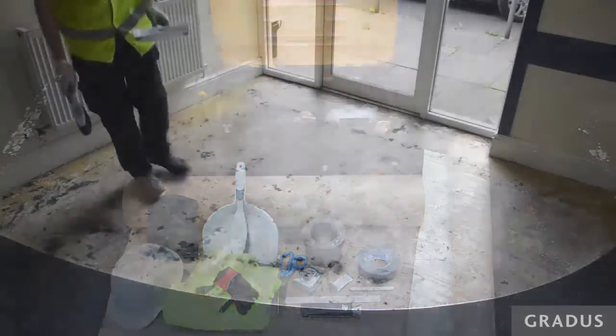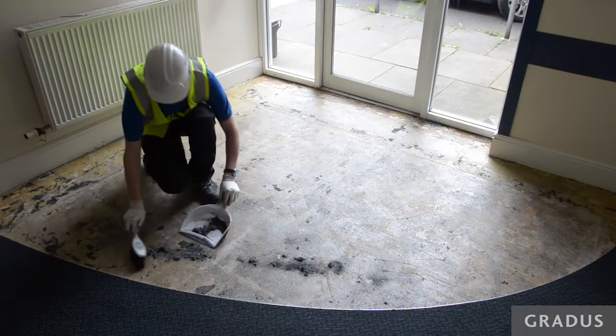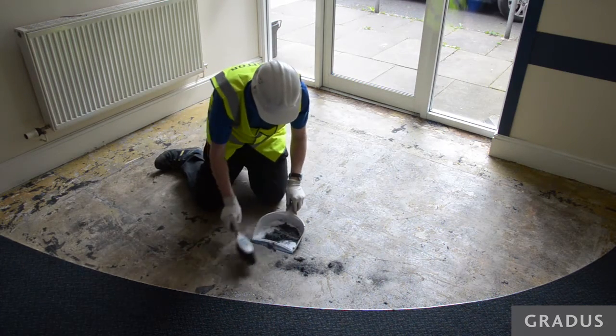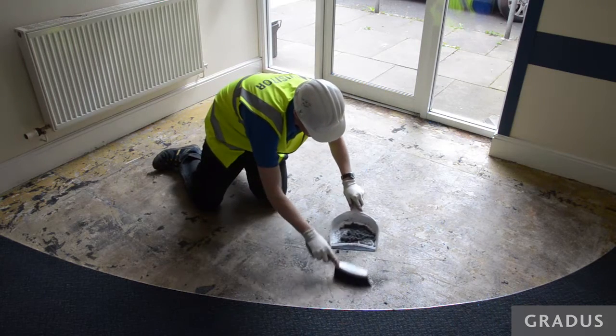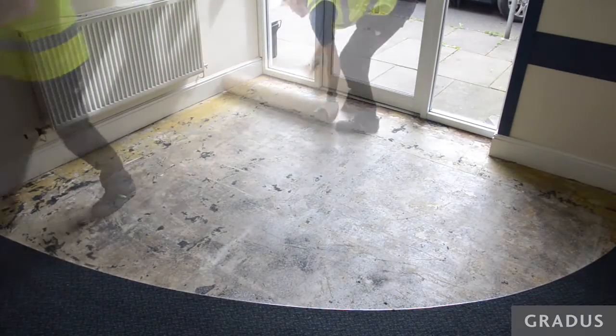Before you start, check that no further adjustments will be made to the area and that the following has been checked: doors are fitted, screeding is complete, the matwell frame is in place, and the depth of the frame is suitable for the right type of mat. Ensure that the matwell is completely clean, clear and free from any obstructions.